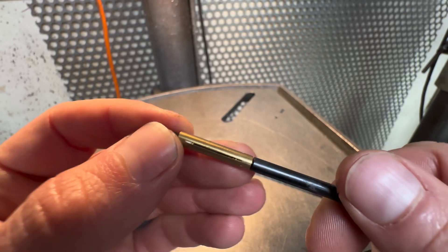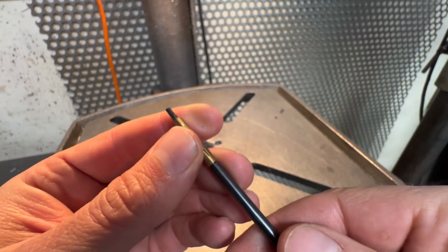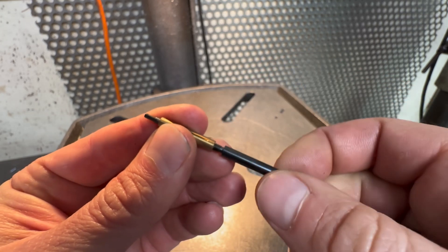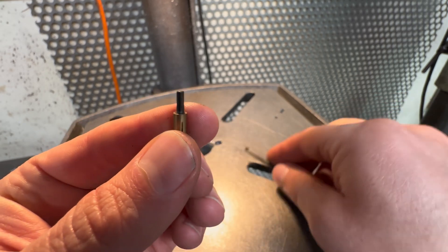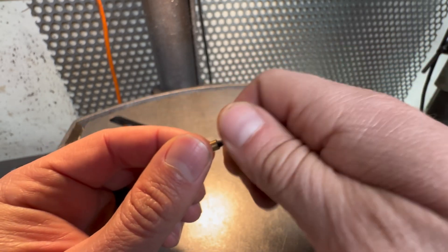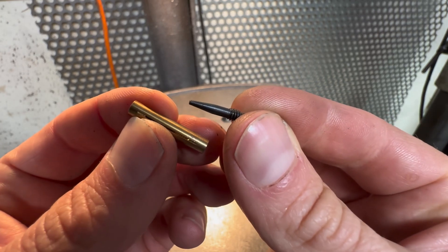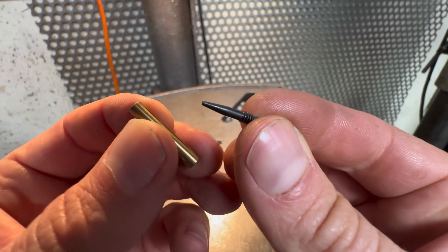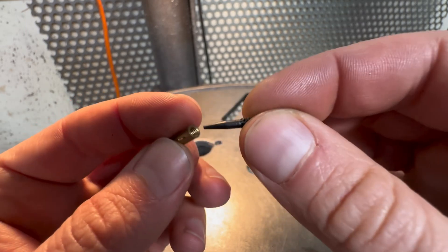This is a lapping tool. It's made up of three separate pieces: you have the lap itself, which is a yellow color, you have the holder that gets mounted in a drill chuck, and you have the adjustment screw. The adjustment screw has a tapered body on it. As you screw it in, it increases the diameter of the lap, giving you the adjustability you need to lap a variety of different sizes.